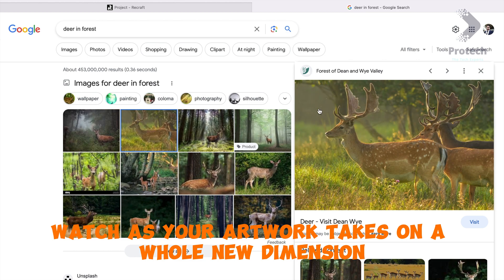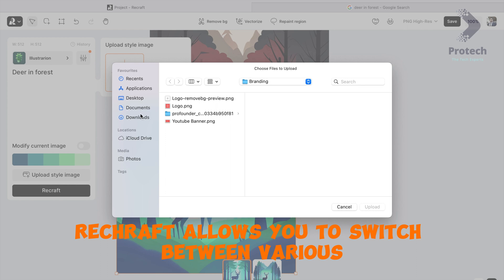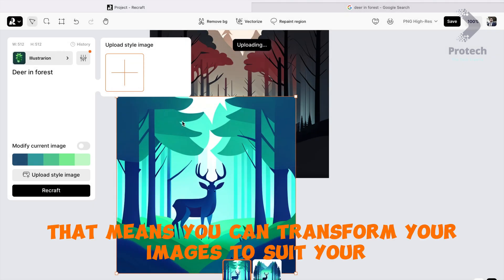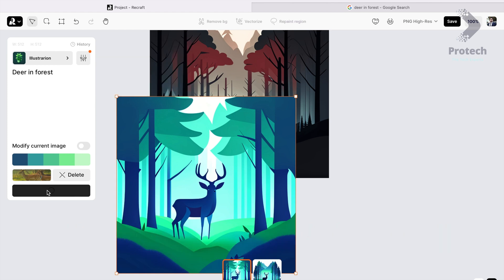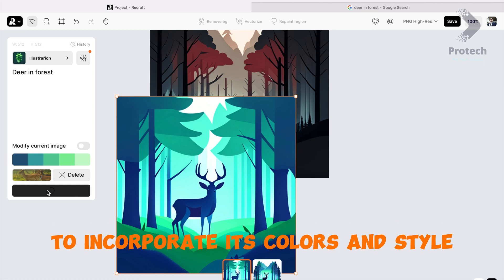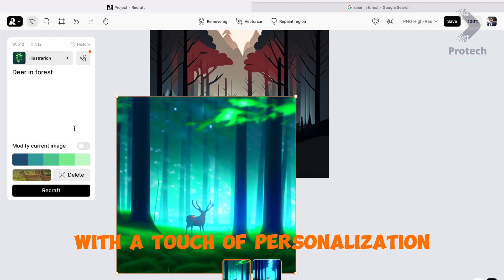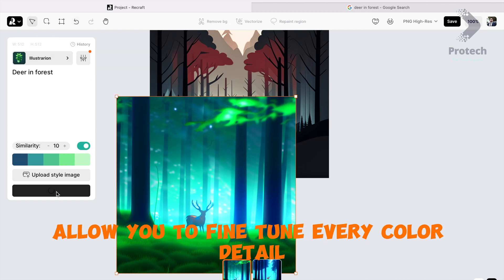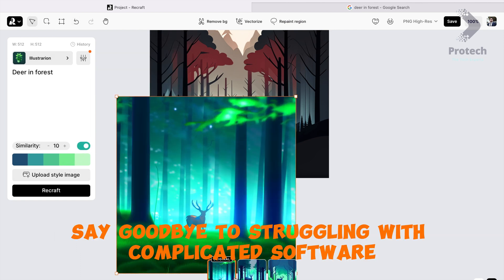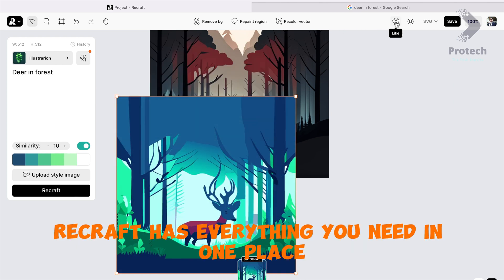Recraft allows you to switch between various artistic styles, transforming your images to suit your artistic vision. Enhance your artwork by uploading a style image to incorporate its colors and style, and watch as your creations come to life with a touch of personalization. Recraft's powerful editing tools allow you to fine-tune every color detail — no need for complicated software or switching between different apps. Recraft has everything you need in one place.